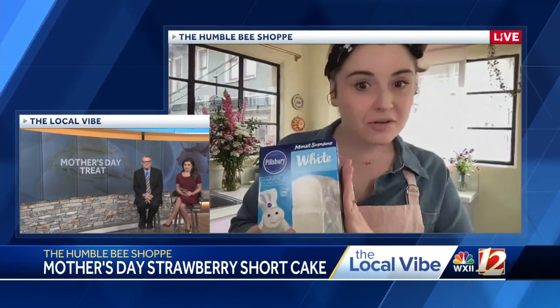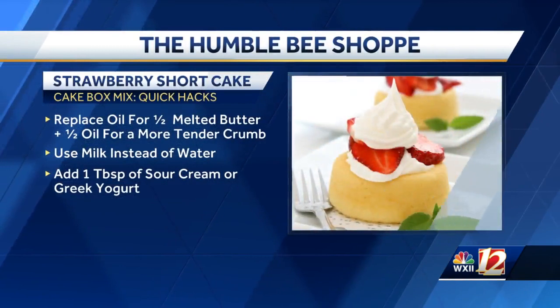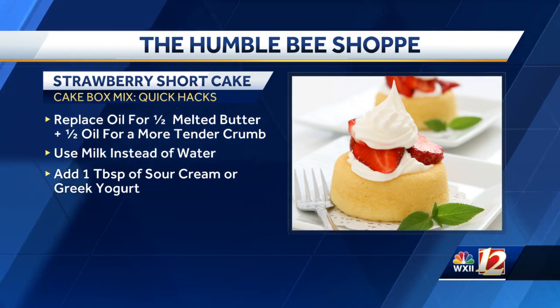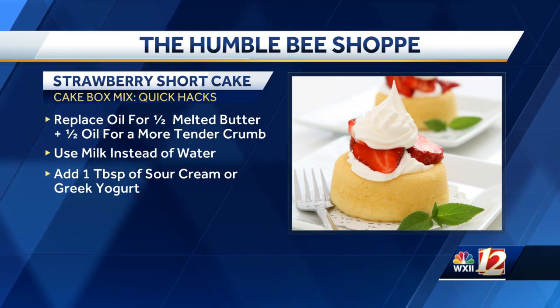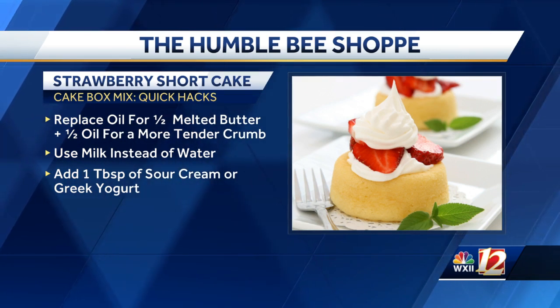So you mentioned the hacks for your cake mix — tell us about those. This is what was always in my pantry growing up, what my mom always used. On the back it always has instructions, but you can actually substitute the oil part with half melted butter and half oil. It'll make the crumb of your cake a little bit more tender. And then instead of water, you can substitute milk to make it a little bit richer, so it'll still have that light and airy texture but be a bit more rich. That's the way my mom always doctored things up.